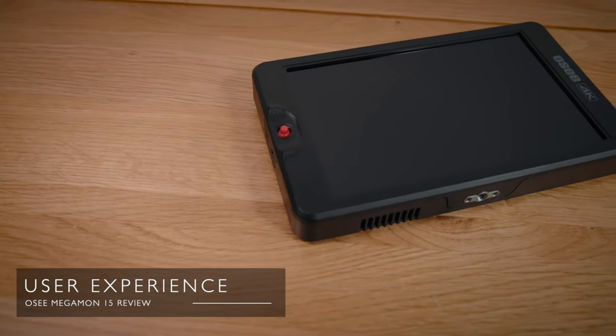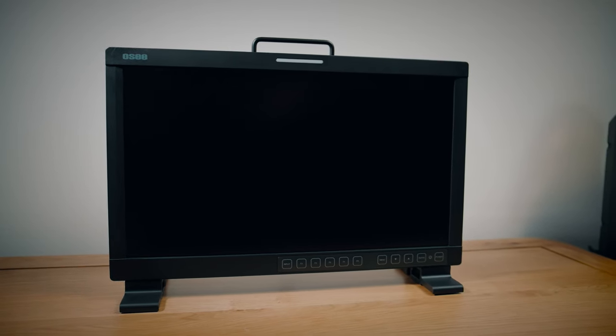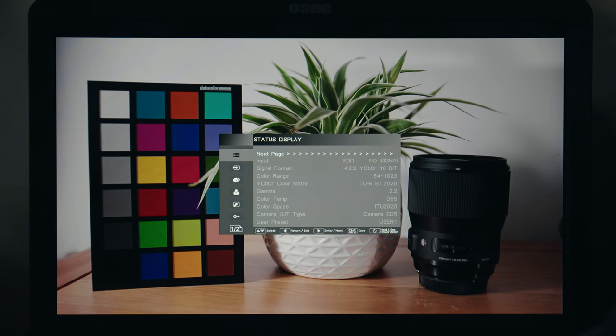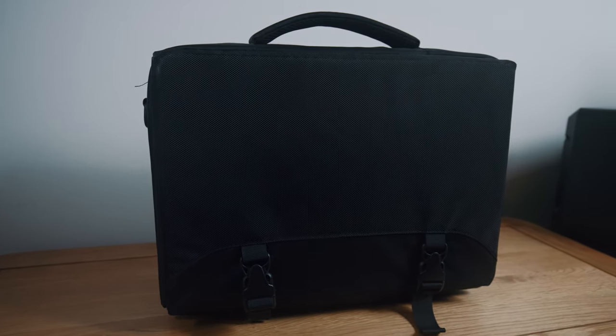Next, user experience. I regularly use the OC T7, their 7 inch on-camera monitor, and their LC-M170 external monitor — a 17 inch bigger-brother version of this. I much prefer the form factor of the smaller 15 inch Megamon. I also find the menu system of the Megamon to be the best of the bunch — it's simple, it looks good, what's not to like? The case is great in use, quick and easy to set up, with the sunshield built in. Overall I can't really fault the Megamon in ease of use — it's a simple, plug-and-play monitor and I haven't needed the user manual at all.